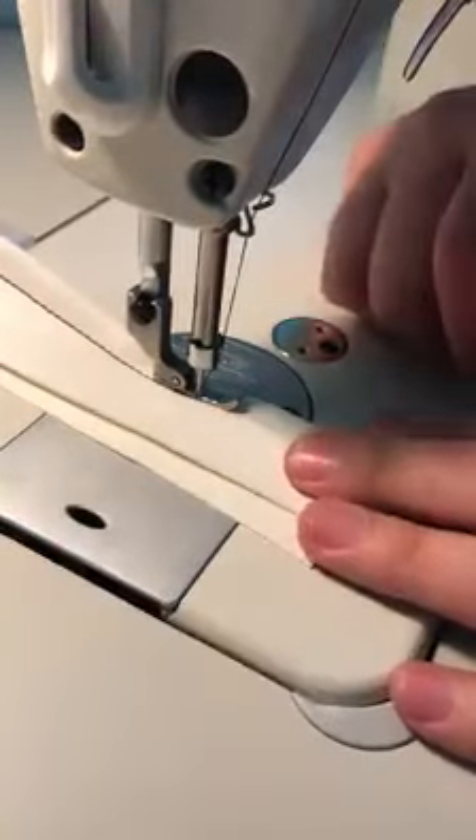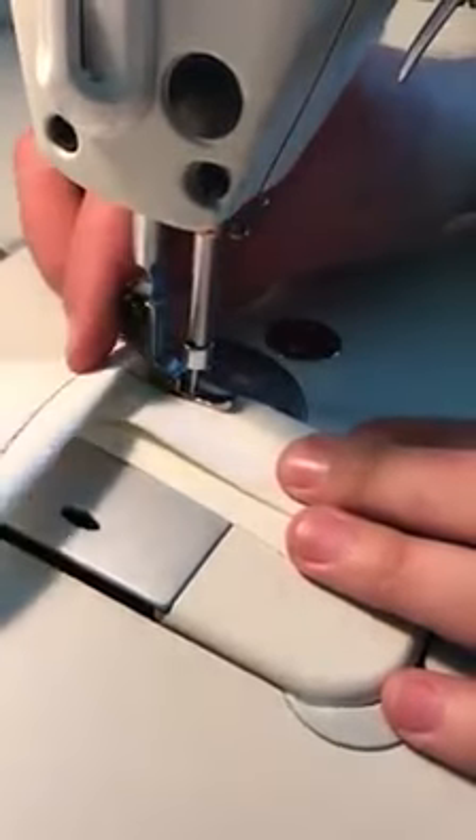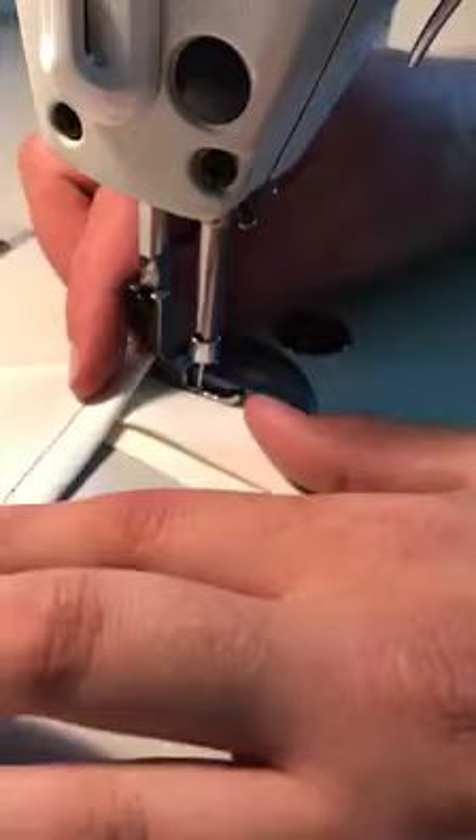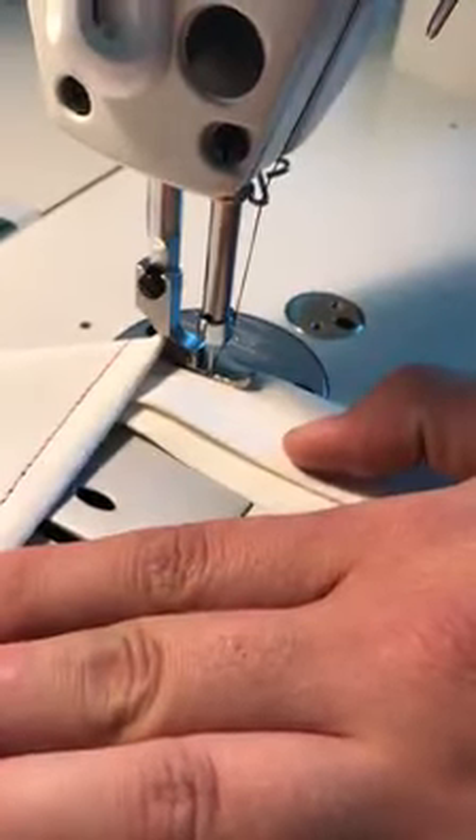So if you want to go to a higher thread size or a larger needle, we need to exchange the needle plate out. For this machine as well, I don't recommend anything higher than a Tex 92 thread.